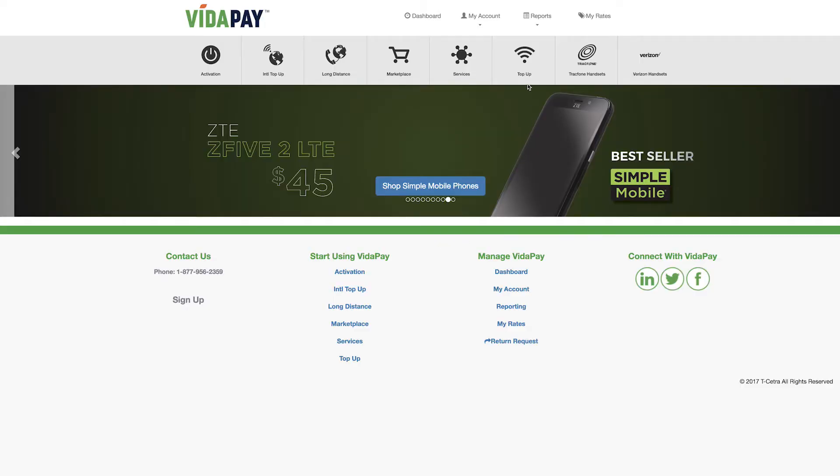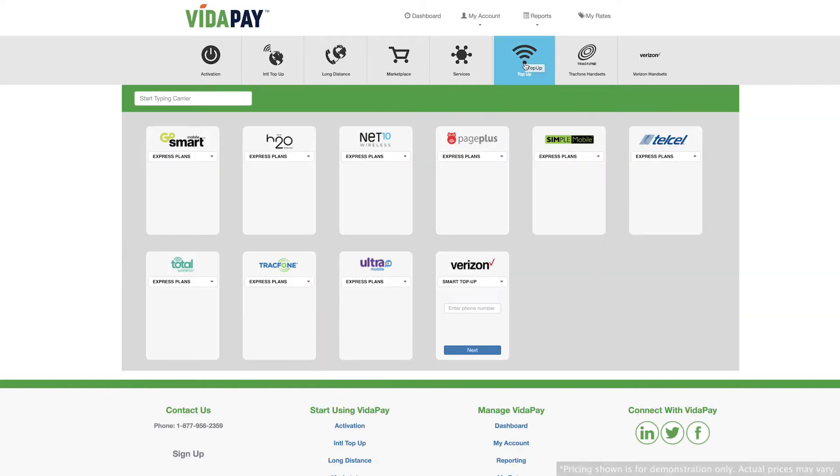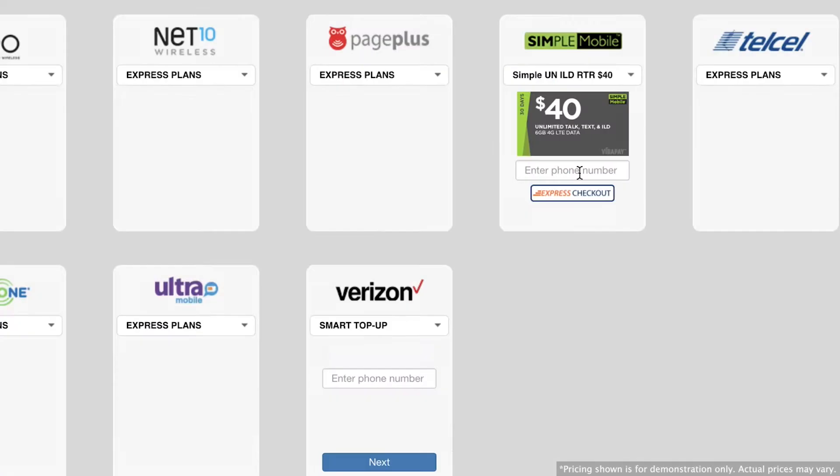To begin your TopUp, click the TopUp category from the top of your screen. Navigate to the carrier and select the plan that you'd like to top up with. Enter the customer's phone number and click Express Checkout.